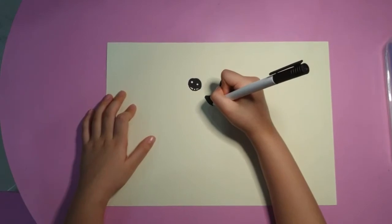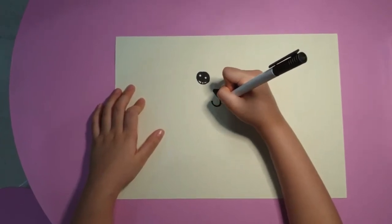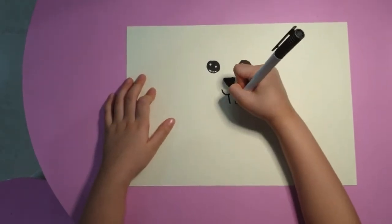Then in the middle we are going to fill in the lines, then a double line right here, and three lines here for the top.